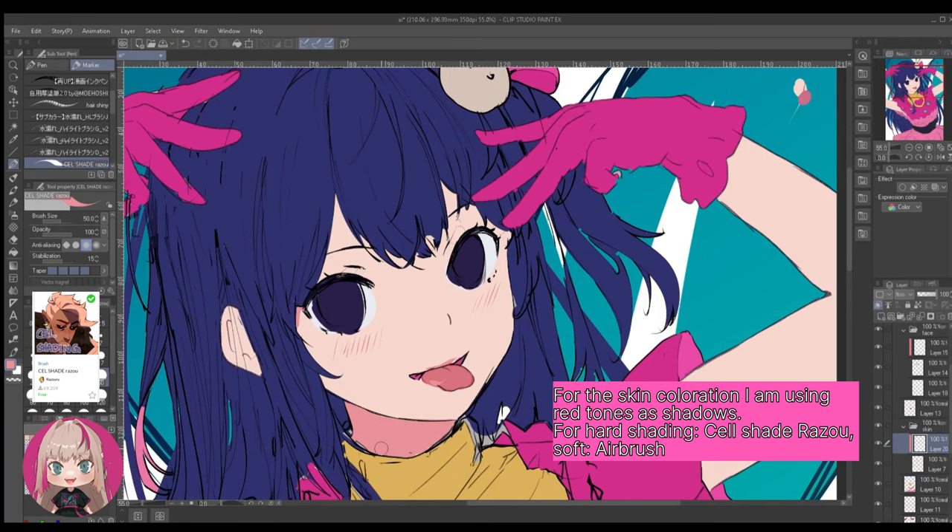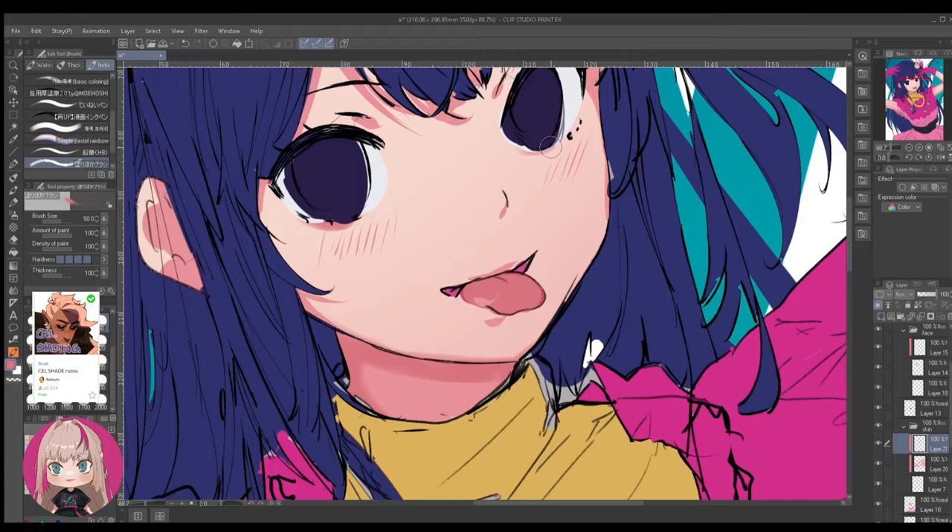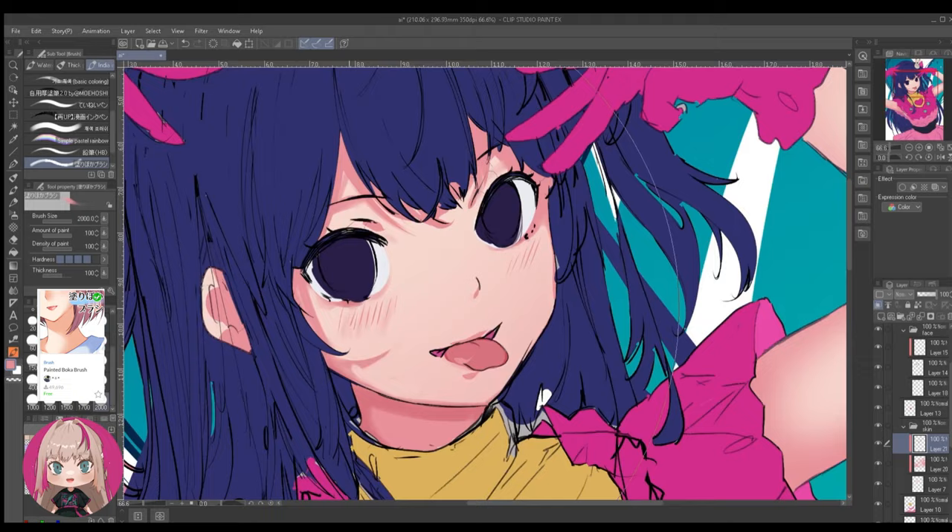This later makes it easier for me to change the colors individually without affecting the others. Once everything is filled in, I create a new layer and clip it to the skin layer. For the skin, I want to go in with more reddish tones, using the brush Celestate Result for harder shadows and the airbrush for softer ones. You can also use a hybrid brush which blends in quite well.